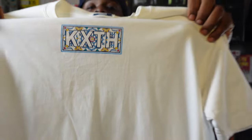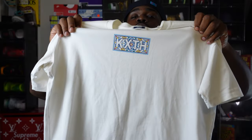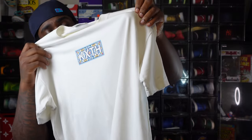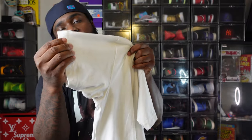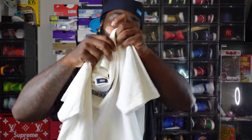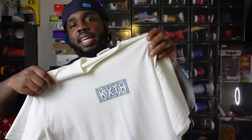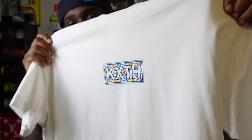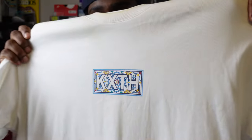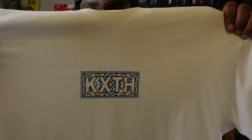If we're gonna talk Supreme, you know we gotta talk about my friends at KIF. This is a KIF box logo — just a white tee. But if you know KIF, it's material made in Peru, and you won't hesitate — this material is beautiful. Just a white tee, but that KIF box logo embodies almost every color in that Sun Club dunk.